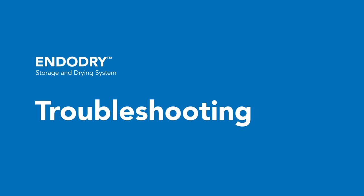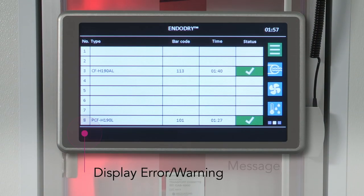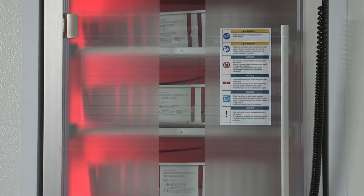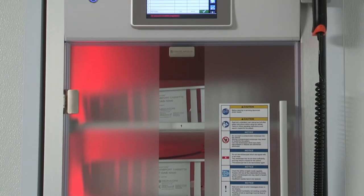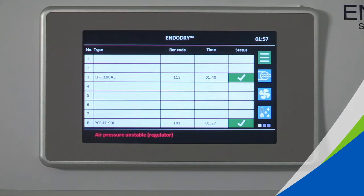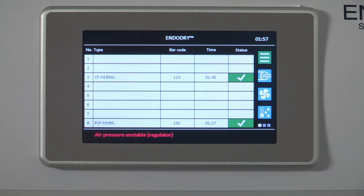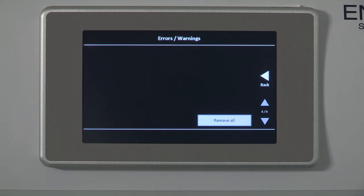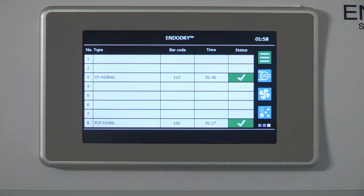On the EndoDry cabinet, errors and warnings display in red text in the message line at the bottom of the main screen on the color touchscreen display. By selecting the message line in the display footer, it pulls up the details of the information error or warning. All messages are displayed with time and error number and can be removed after troubleshooting by selecting the Remove All button. If an air pressure malfunction or error occurs during endoscope storage, an error message is displayed in the message line. Press the error on the touch screen and then press the Remove All button to clear the error. If the error continues, check the air compressor providing the air and ensure it is functioning properly. It is recommended that you reprocess all the endoscopes in the cabinet if there is an air pressure malfunction that exceeds 30 minutes, since air is not circulating through the endoscope channels.